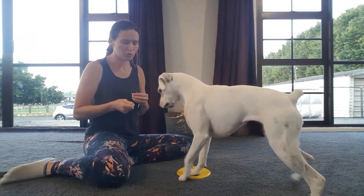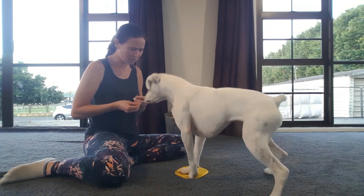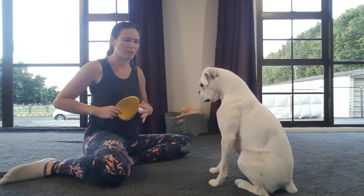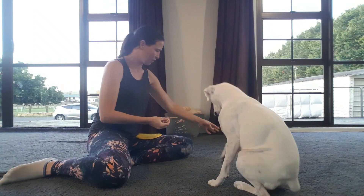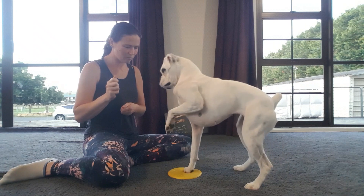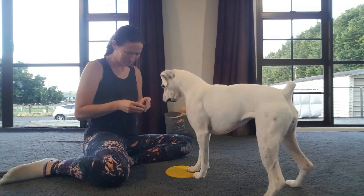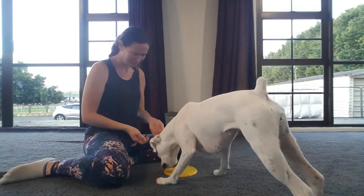Our cue for it is 'push.' Push! Yes, good job! We practice this repeatedly so the dog gets the idea. The point of using a mark or target is getting them used to that spot, so when we go to having the dog do the CPR on you, you can use it as the marker and the dog learns to go to a certain spot on your chest.